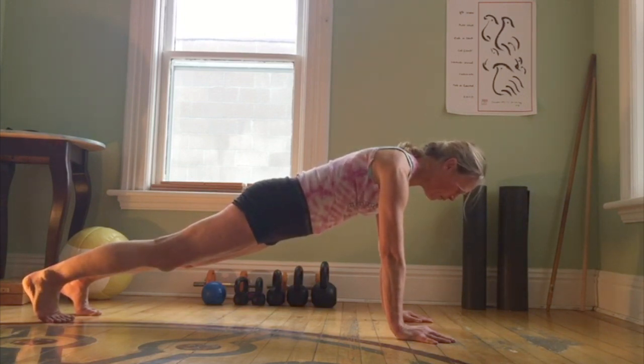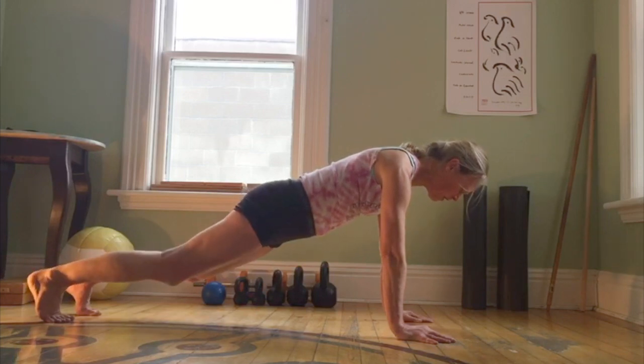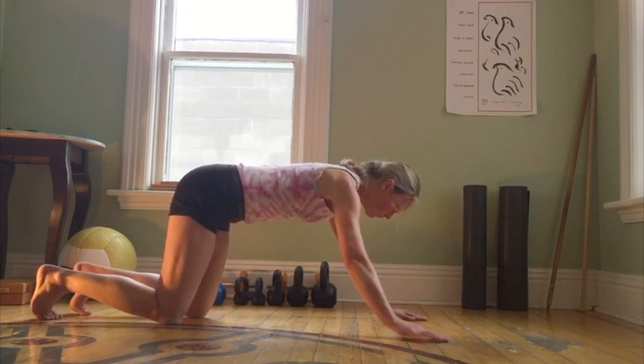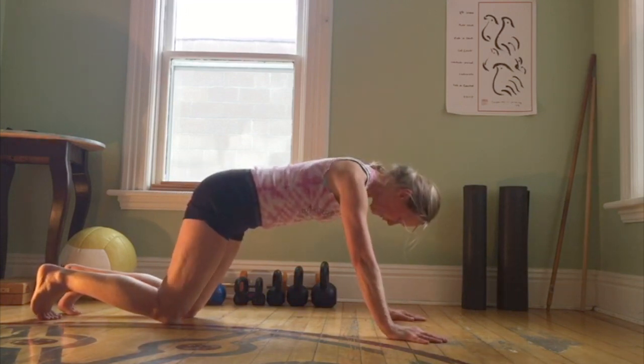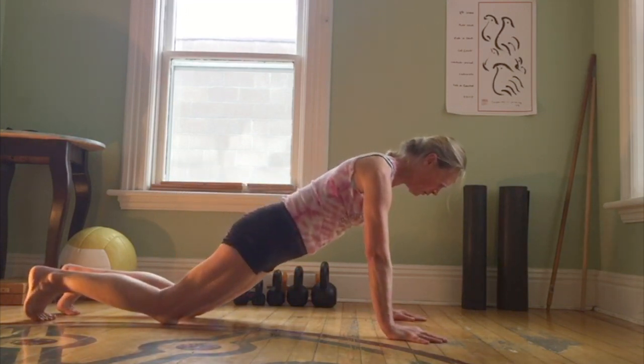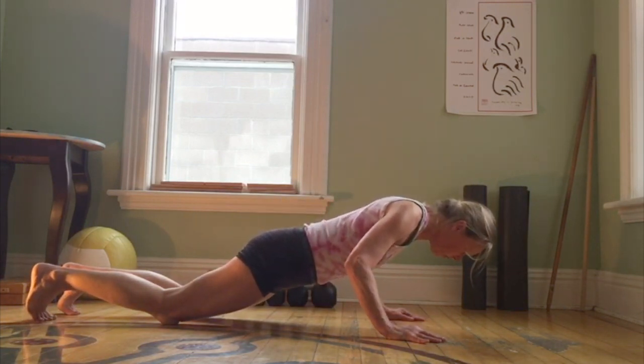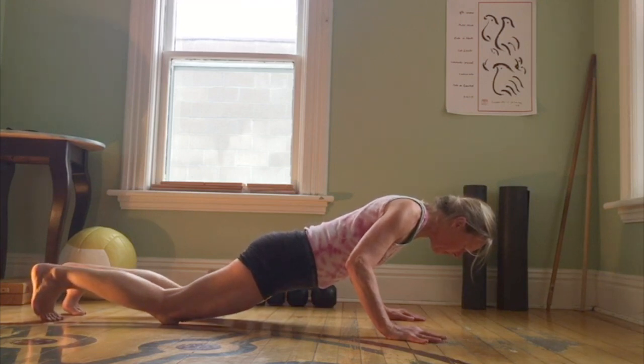Next, the bottom of the push-up — this is much more challenging. To get into position I like to have the knees down, so you're in a knee-down position. Come down to the low push-up, keep the elbows slightly tucked, hold there, curl the toes, lift the knees.